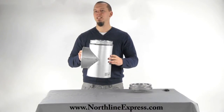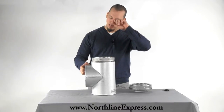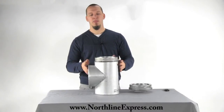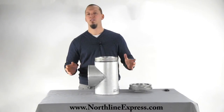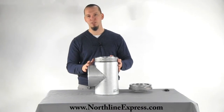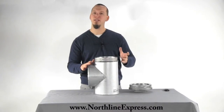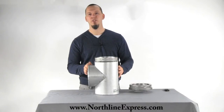It's available in both stainless and galvalum finish — I'm holding the galvalum finish here. When it comes down to which one to choose, it really depends on what's outside the home. If you're running outside the home and it's going to be exposed to the elements all the way up, you're going to want the stainless steel model. If you're running outside and into a chase where it's closed in and protected from the elements, you can go ahead and use the galvalum.